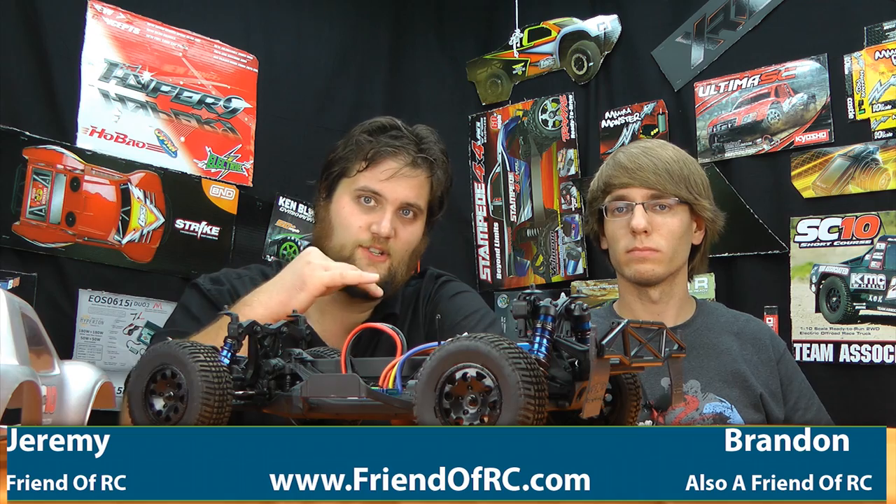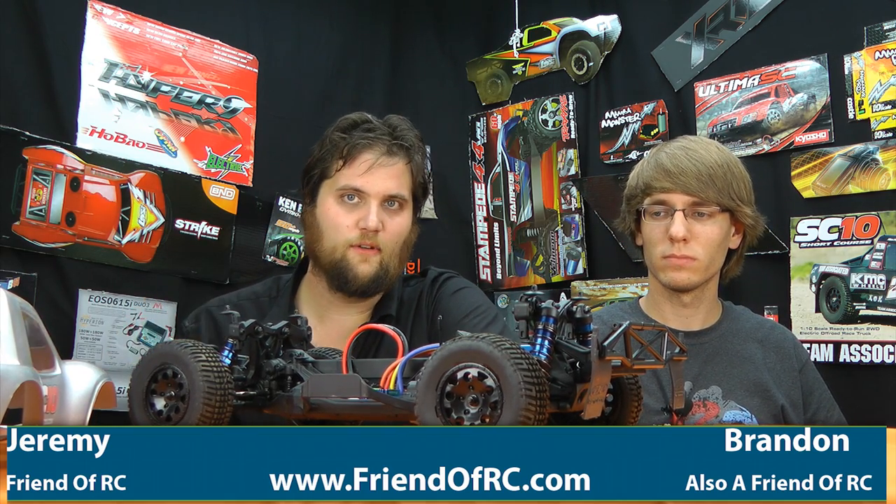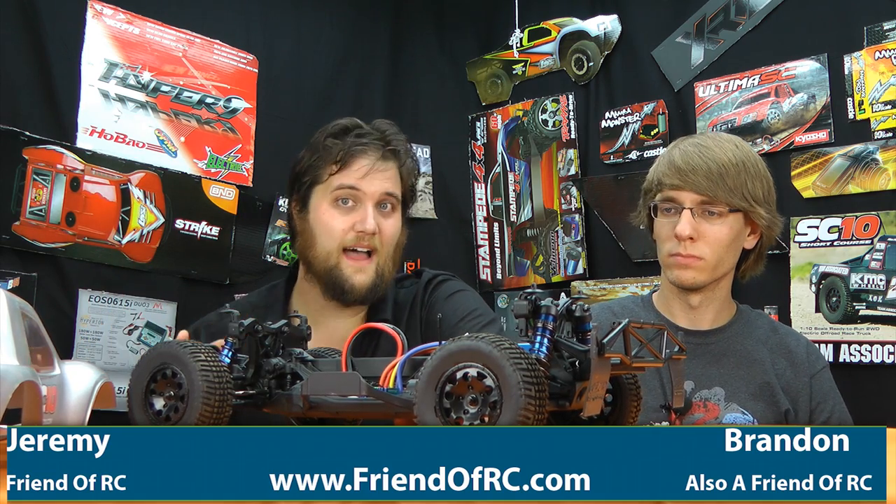What's up guys, Brandon and Jeremy here from friendofrc.com giving you a review of the new Team Associated Stock Spec V2 ESC and X12L 550 can brushless motor system.